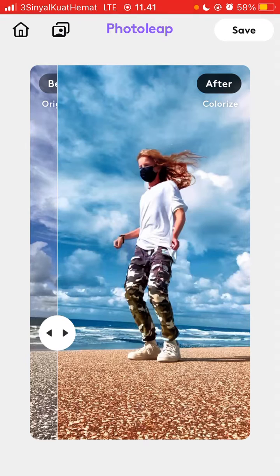Just click Save in the top right corner. That's how to colorize photos in Photo Lip apps by Electric. I hope this tutorial was helpful — don't forget to like, comment, share, and subscribe. If you have any questions, please leave them in the comment section below. Thank you so much for watching!